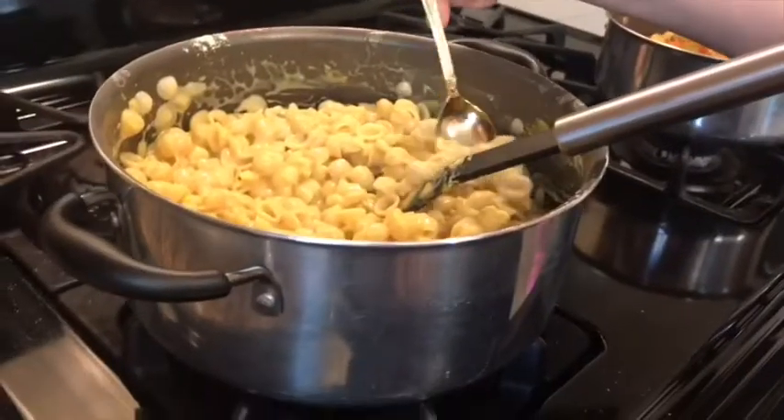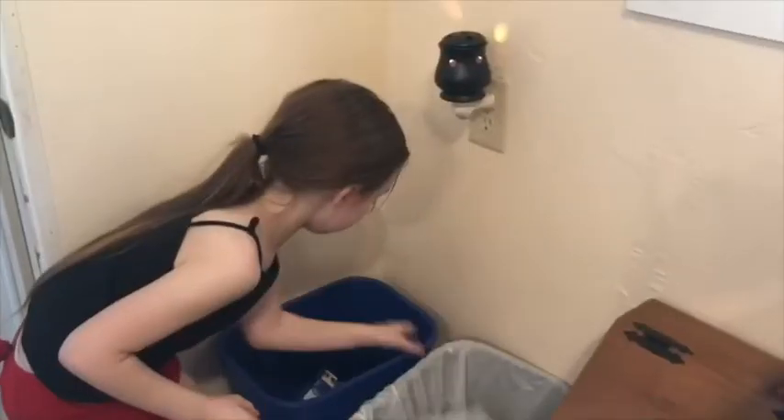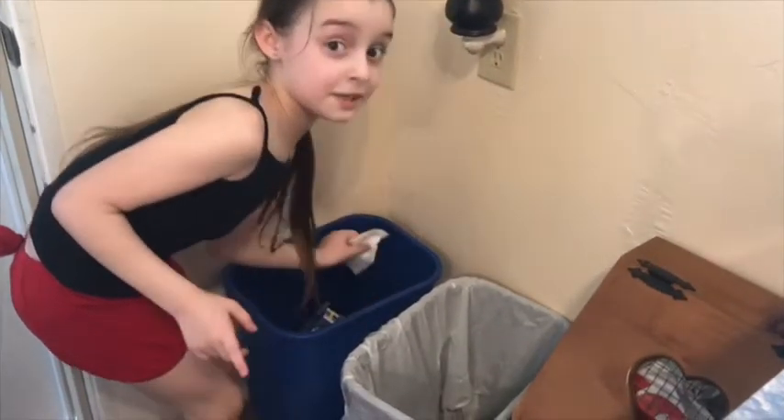Now let's have a little taste test. That's good! The hot dogs are done. Don't put it in the wrong container.